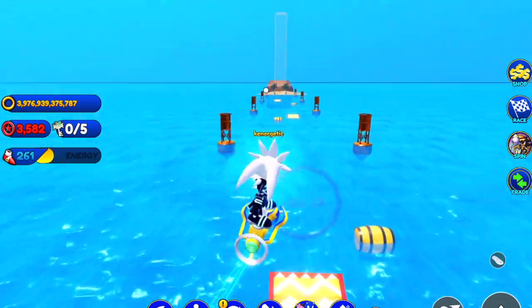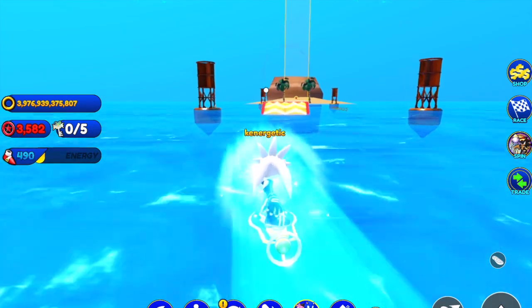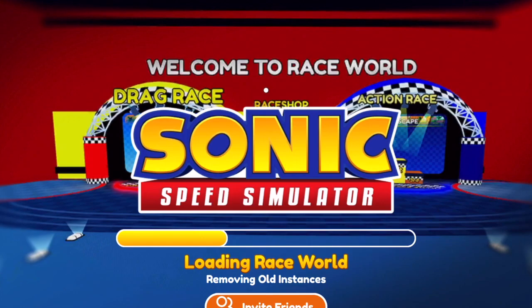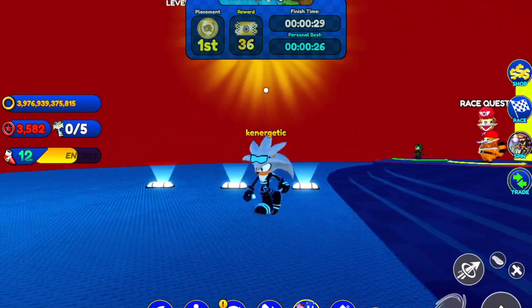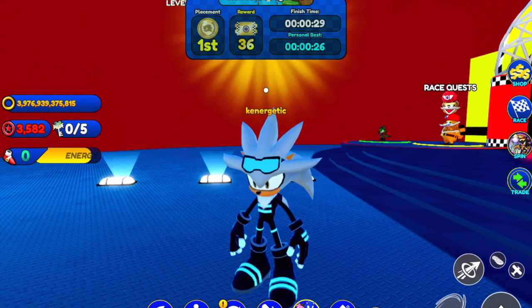It still looks really nice regardless, and I really do like the goggles on his head. It does look very Sonic Riders-like, but it's not really Rider Silver — so maybe this could be a teaser for Rider Silver coming soon to Sonic Speed Simulator. Let's all look forward to that.